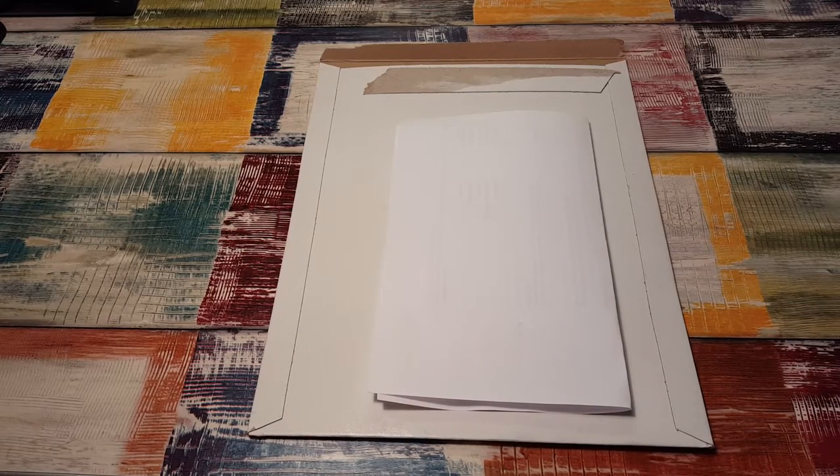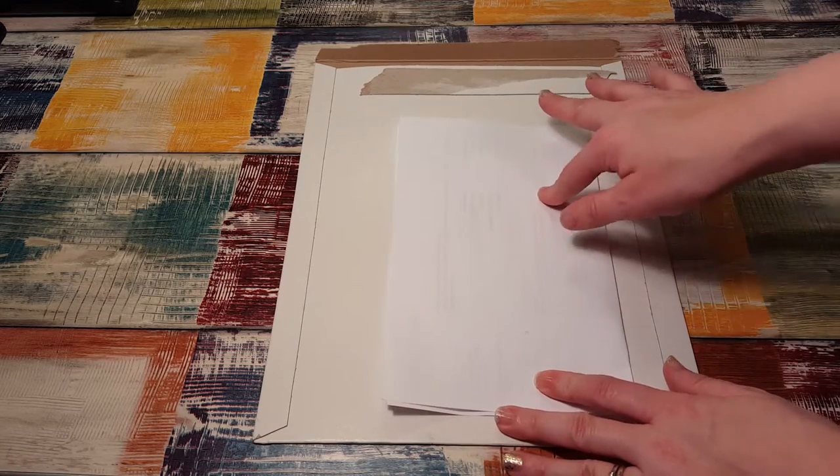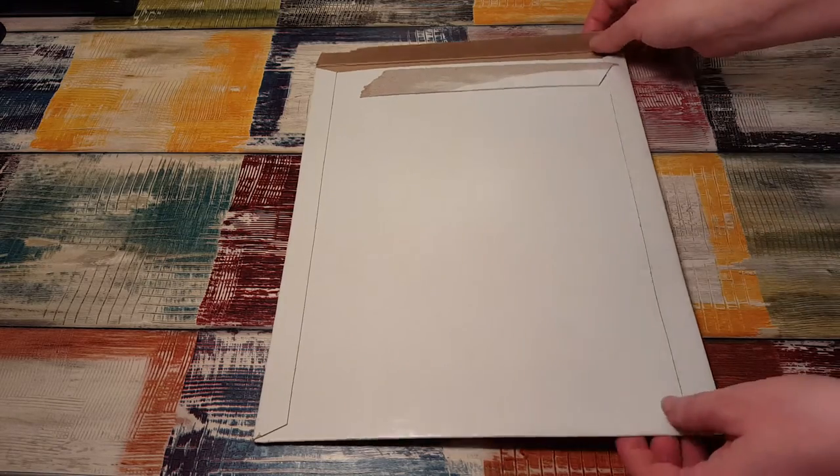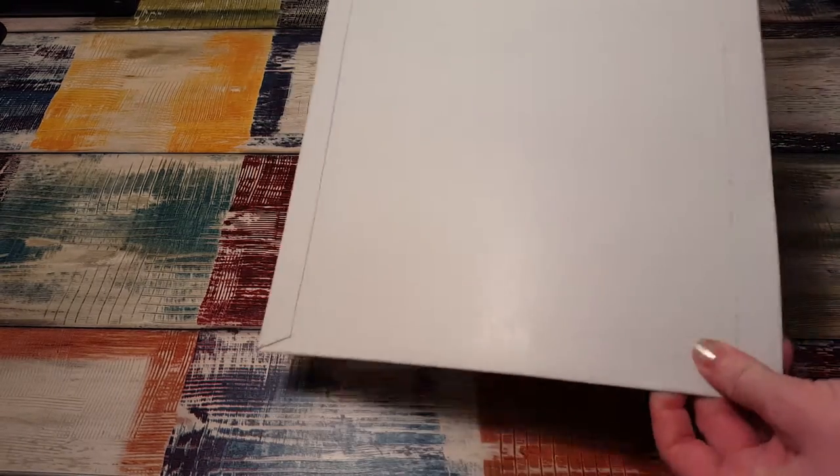I unboxed this yesterday on camera but something went awry, so I have to redo it — which is kind of a bummer, but that's okay. She does send a packaging slip with it and her items come in a rigid cardboard mailer.